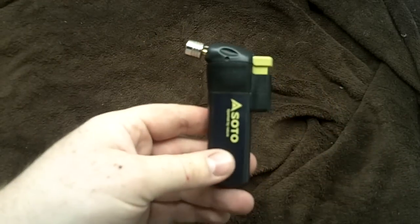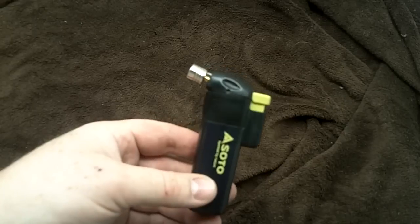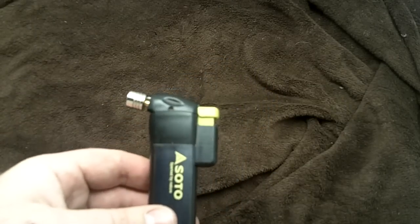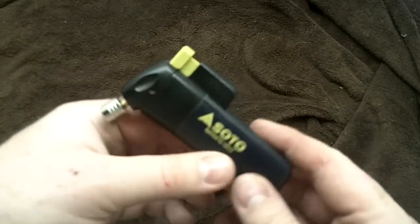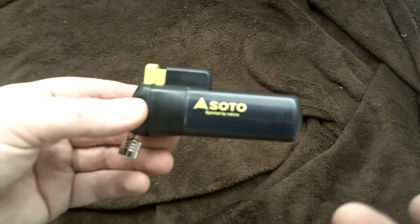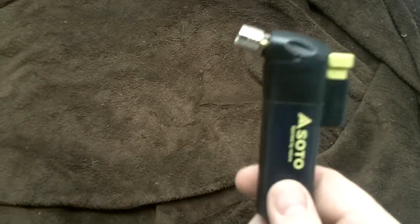But overall, I've had great success. It works great in the wind. It works great for trying to dry out some wet tinder if you're not trying to be fancy and use the ferro rods, which I usually am, to be honest — I just find it more challenging and more fun. But it's a neat little product without having to carry all the extra fuels.